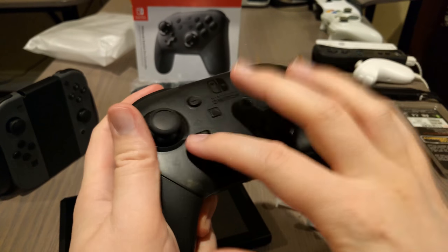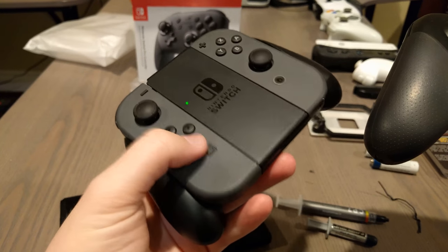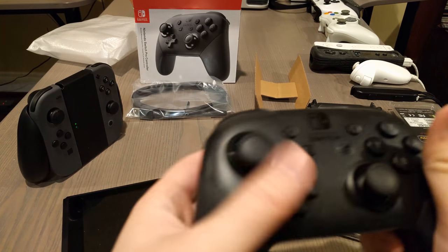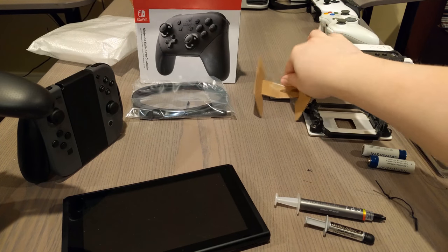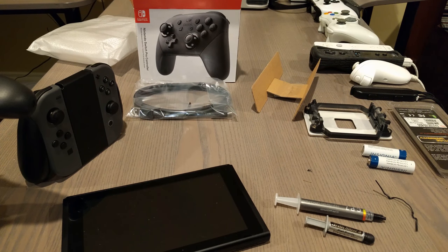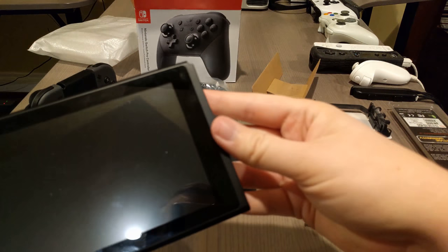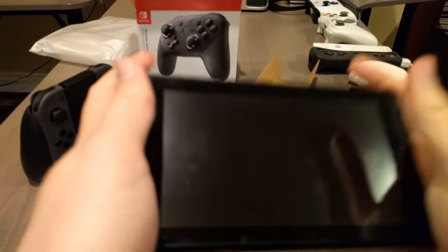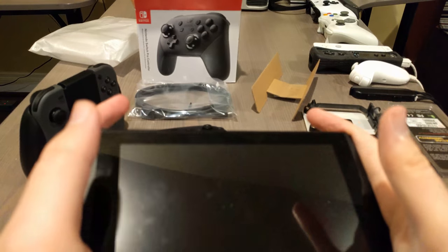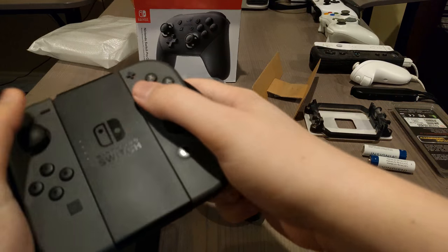There's a D-pad. A D-pad. Nintendo, why is this D-pad so good? You're the only company that knows how to make good D-pads — well, until the Xbox One controller, at least. The only problem is you can't stand it up, but that's not that big of a problem. These Joy-Cons would be great if this was actually a pocketable system, but it does not fit in a pocket. This is a tablet. I'm going to be carrying this in a bag or a backpack anyway, so why not just carry the Pro Controller instead?